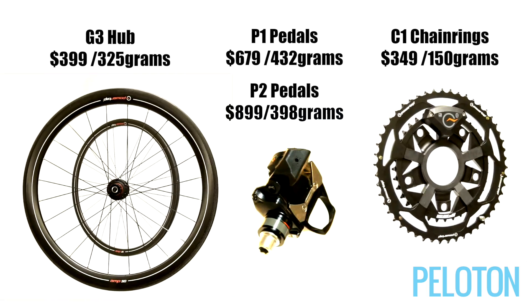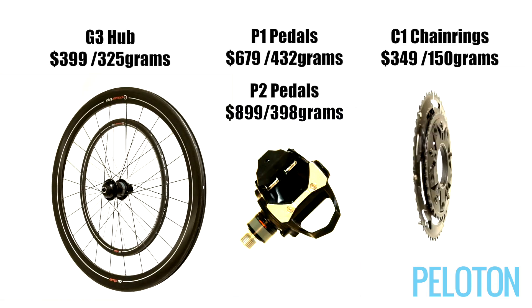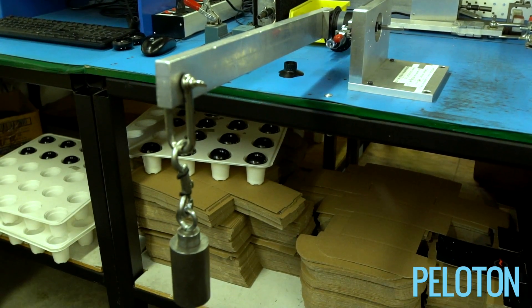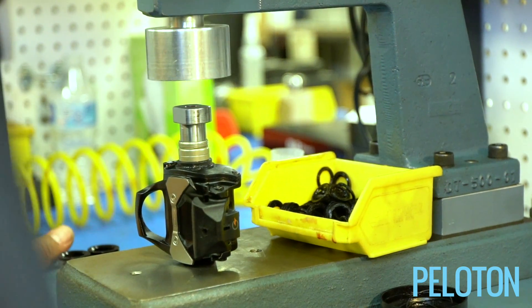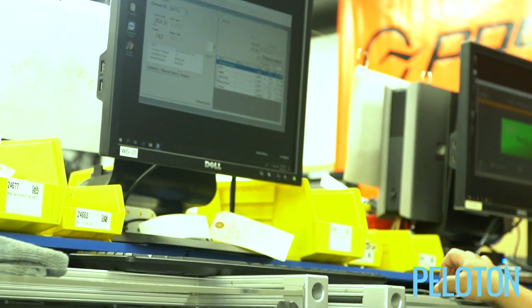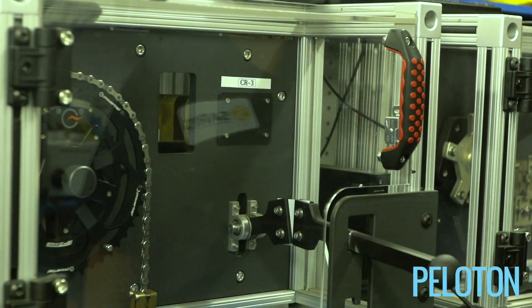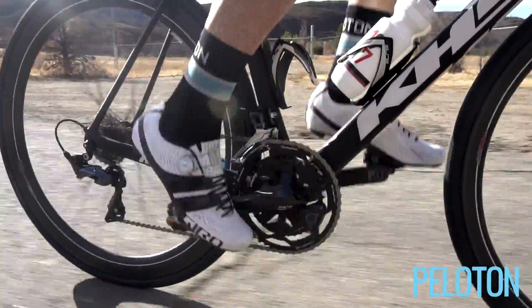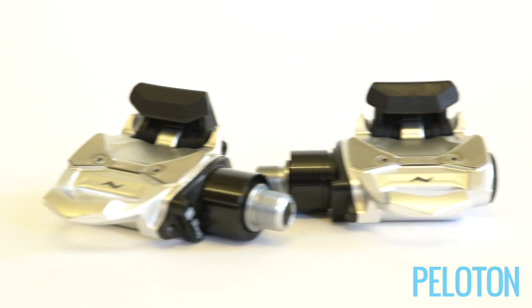With three distinct ways to measure power — the hub, the chainring, or the pedal — PowerTap has a solution for any rider looking to take advantage of what is the most important metric to improve on the bike, whether you just want to lose some weight or are aiming for the top of the podium. At Peloton, testing bike after bike on the road for weeks at a time, the PowerTap pedals are indispensable.